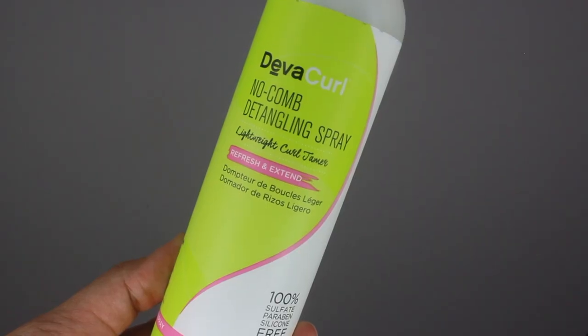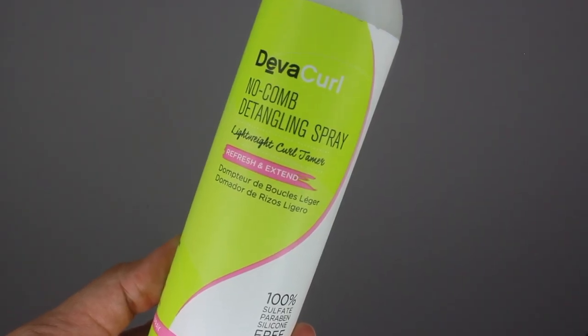Last on my list is the No Comb Detangling Spray. I really love this product because it's lightweight and it really does detangle your hair without the use of a comb. My only con is that I do feel like I have to spray quite a bit for it to work. And if you're looking for something that's really slippery, I don't find this to be that slippery, but it still does the job.